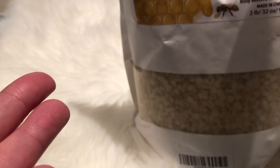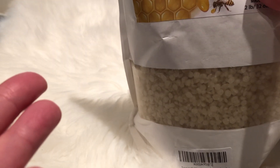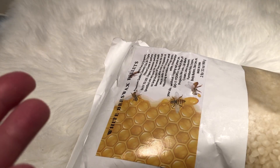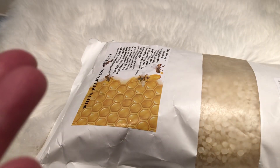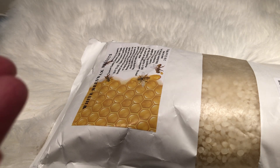And the beeswax is also rich in vitamin A. So definitely a good thing to add on. I do my own hot wax, so adding this one will actually be more gentle on the skin.